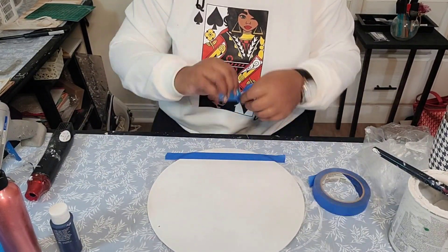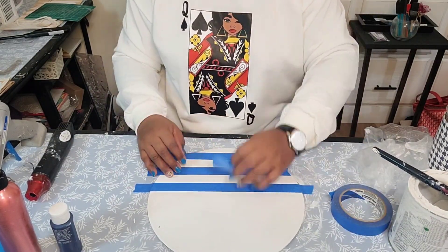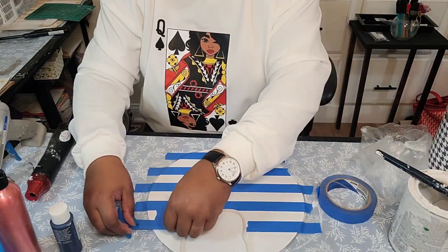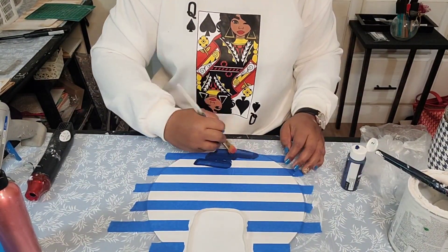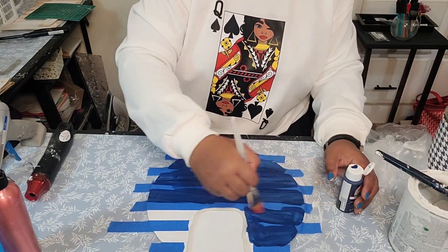Now you see me with this tape — I am going to be making some lines and I want them evenly spaced. You see how I have a spacer piece of tape? This gives you accurate spacing. I did leave a little bit of the top portion of this sign in the color white — you'll see why in a few minutes.